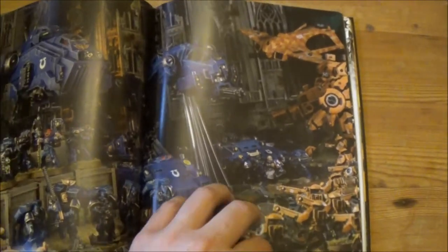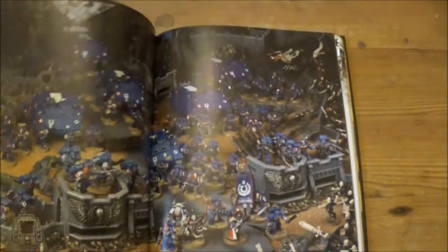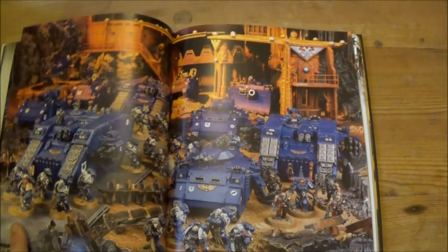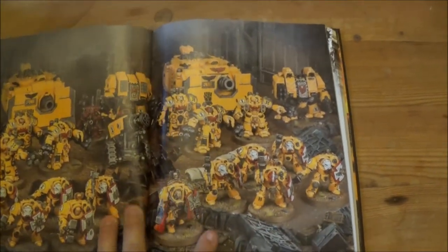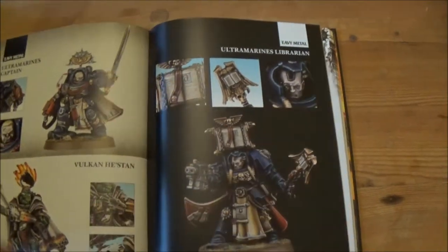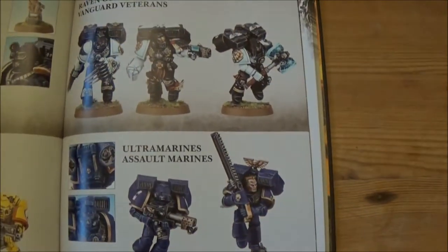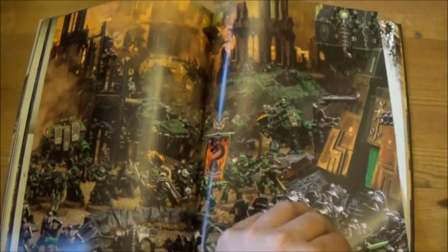Then there's some artwork splitting up the next part of the book. The section that comes in seems to be a nice art section showing more model-based stuff. Eventually we get into the heavy metal section, which is basically showing individual paint jobs of certain units within the collection. As usual, very nicely done — nice poses and gives you a good idea of how you might want to do your own units.